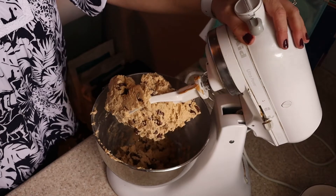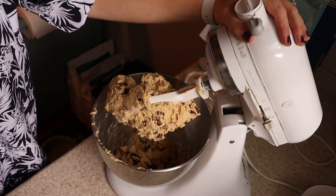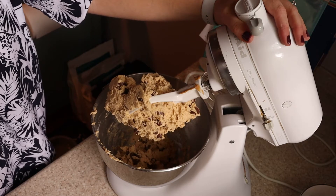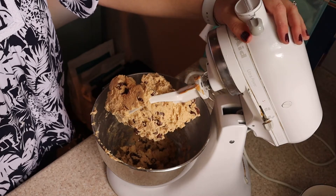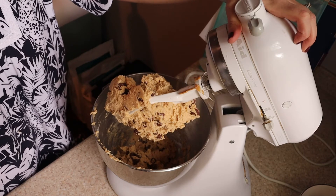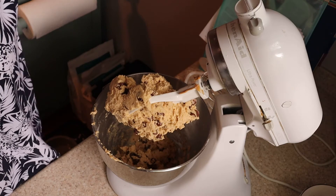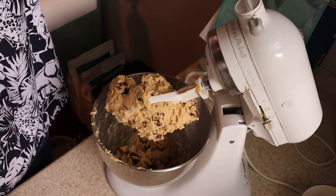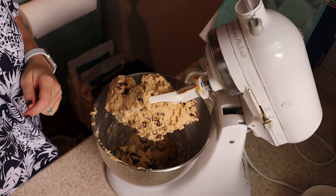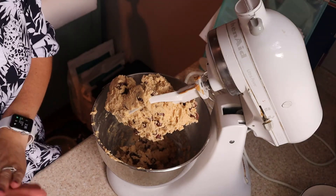Your mixture is now done. Get it off the beater and we're going to drop these by about a tablespoonful onto baking sheets, then get them into a 350-degree oven for about 11 to 14 minutes. I'll get these onto the pan, show you that, get them in the oven, and then give you a taste test because I'm hungry and I want to try one.